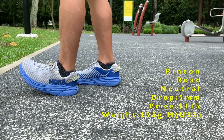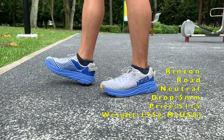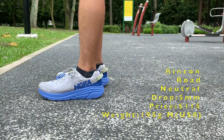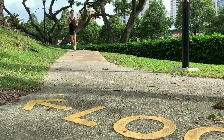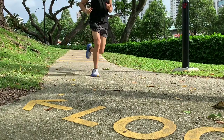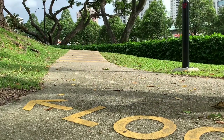The Rincon is a versatile do-it-all cushioned lightweight trainer competing with the New Balance Beacon 2, the Skechers Go Run Ride 8, and the Pegasus Turbo 2. It's cheaper, lighter, and more responsive than Hoka's popular Clifton 6.